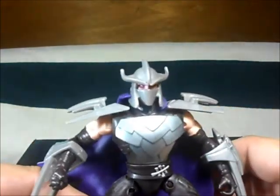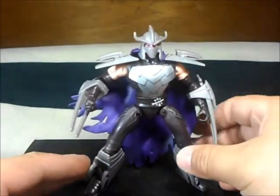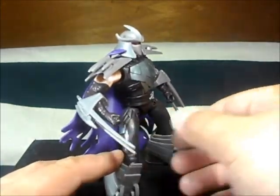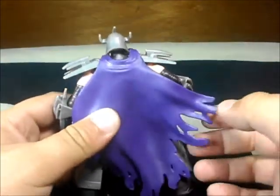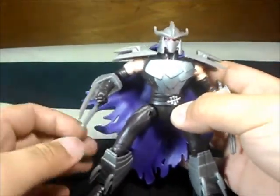I like the head sculpt on it, it's pretty nice. It's more accurate than the first one — the first one is pretty cool as well but it's lacking articulation, and this one has bad articulation too, so I don't expect much from this guy. The cape is pretty cool, torn out, very Spawn-like. It's pretty nice.